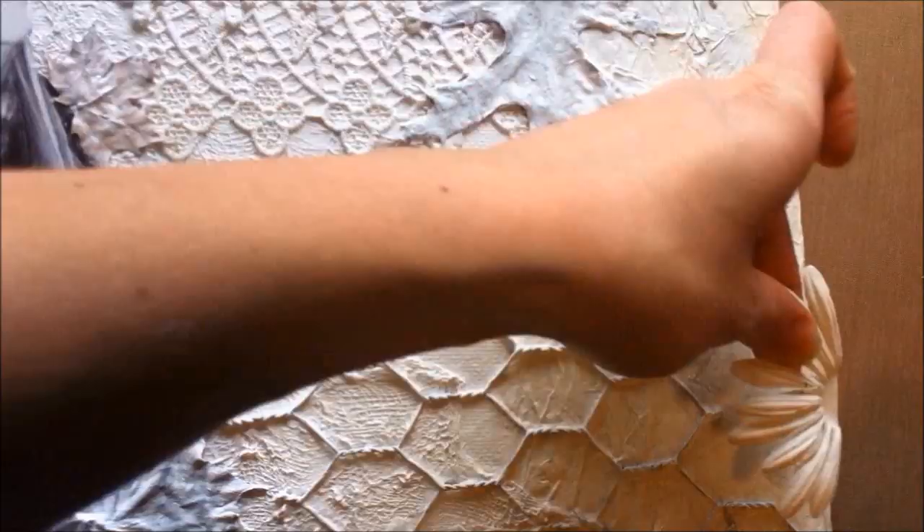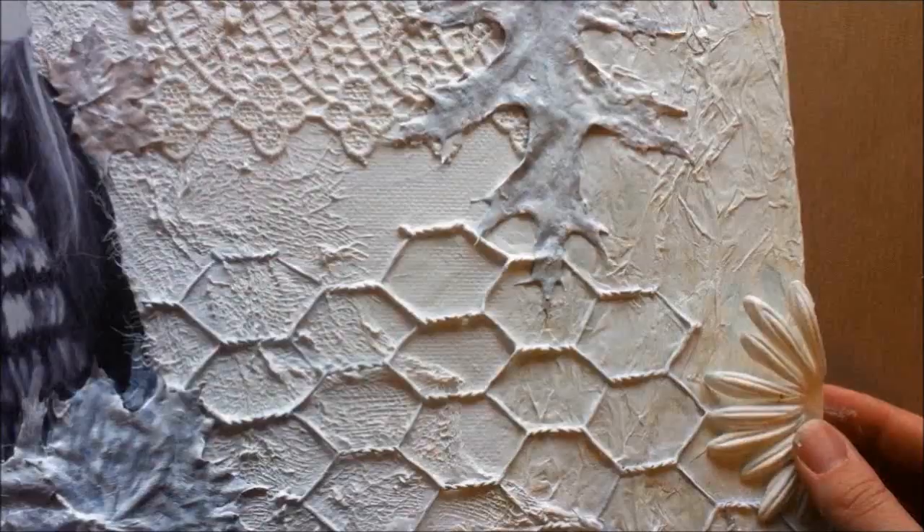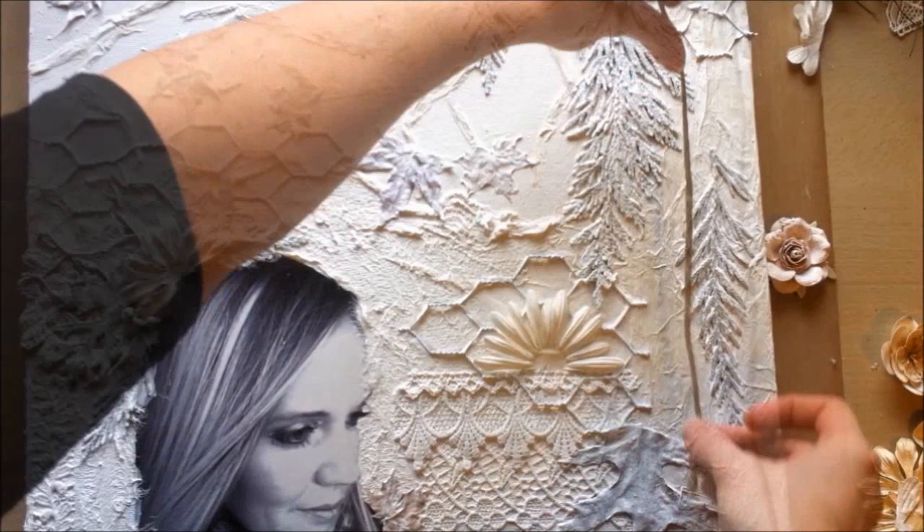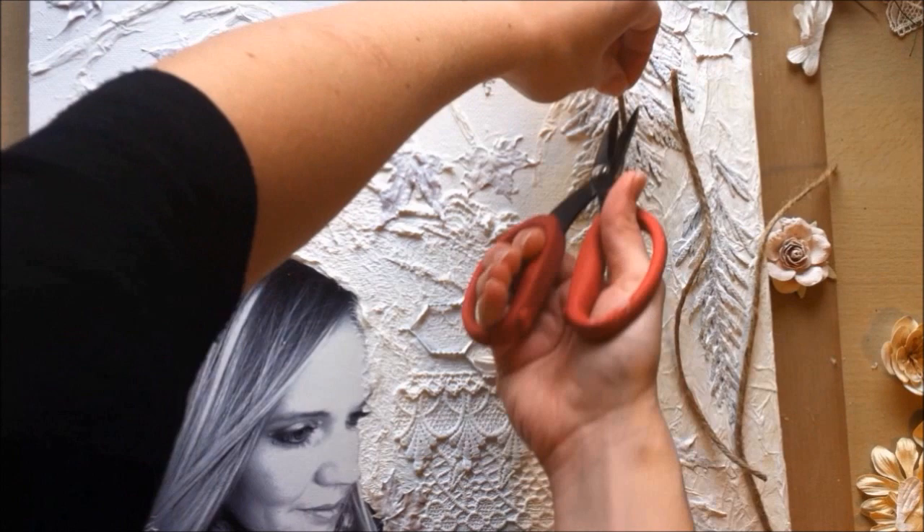Here I'm adding just half of a Prima flower and painting it all white — there's a lot of dimension to it so I thought I'd do it ahead of time. Then I'm just measuring pieces of thick twine that I want to lay down on the tree trunk area to add some cool texture.